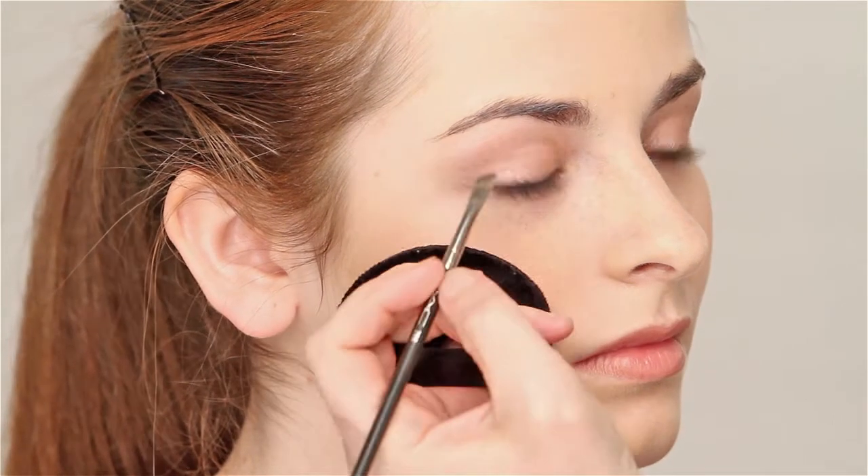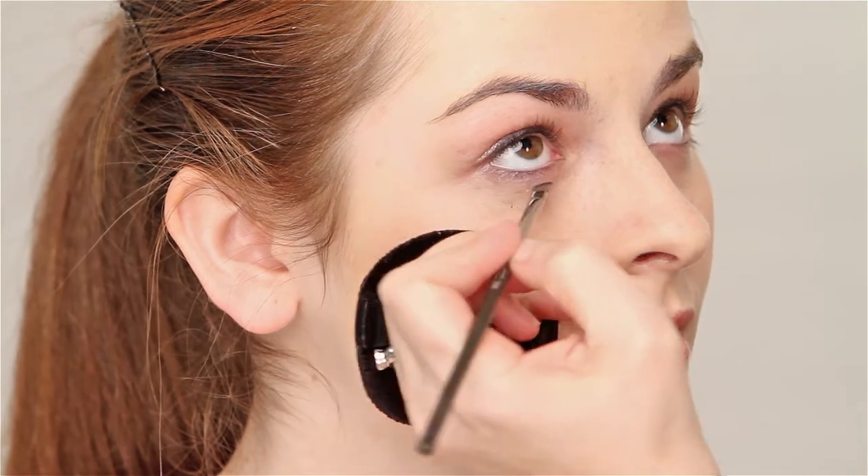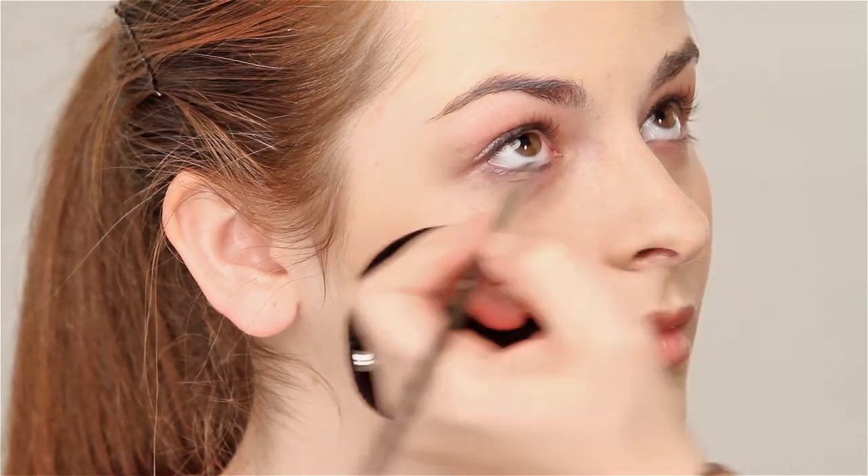And look up. You also want to do the same thing underneath — really work it between the lashes. Like that.